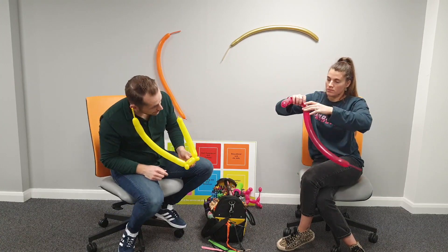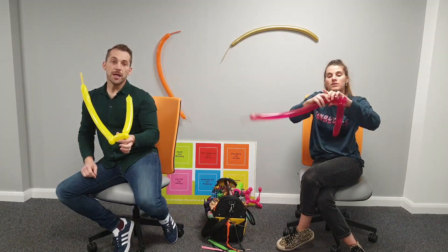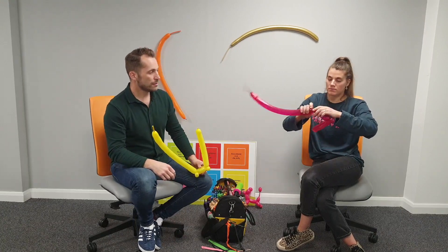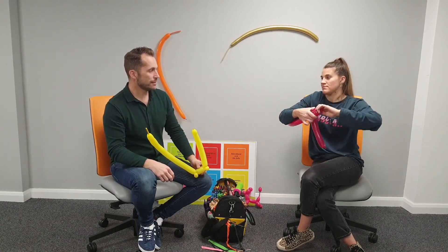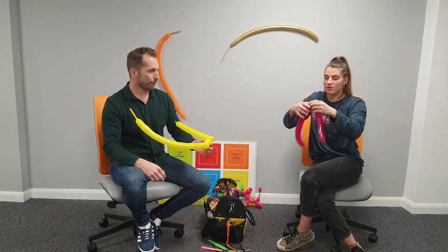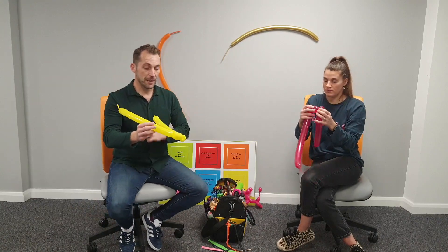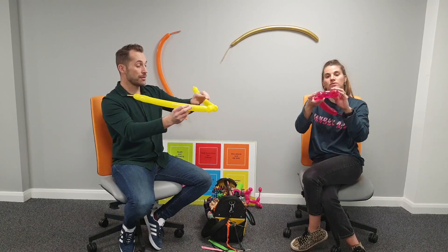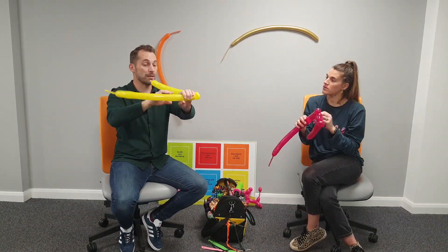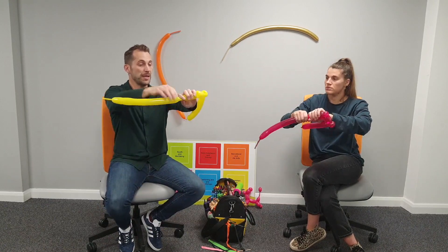The hardest thing when you're doing balloons is getting over the fear of popping them. Now our first little spike is on the crown. This is going to be the big showpiece at the front, so I'm making it longer - doing four fingers instead of three. Pop a pinch in it and give it a twist.